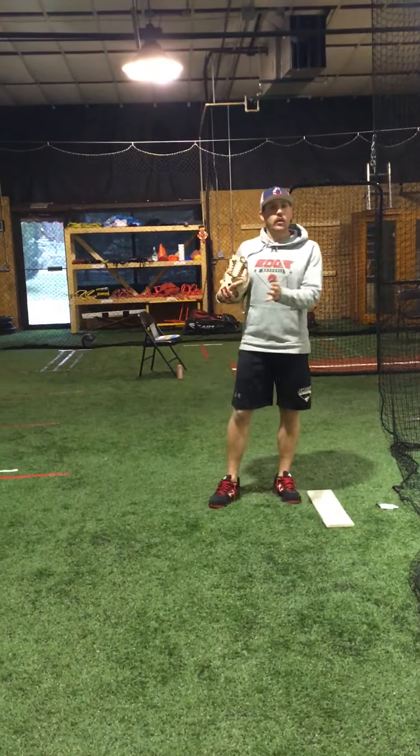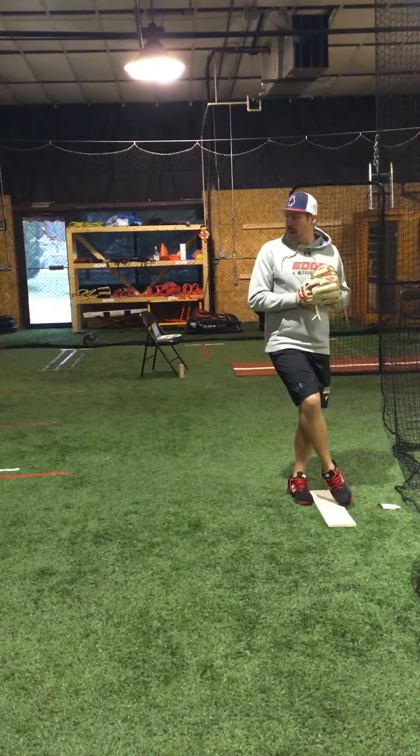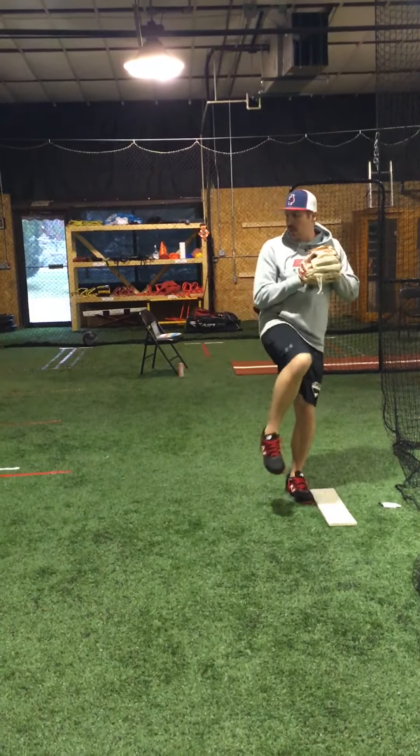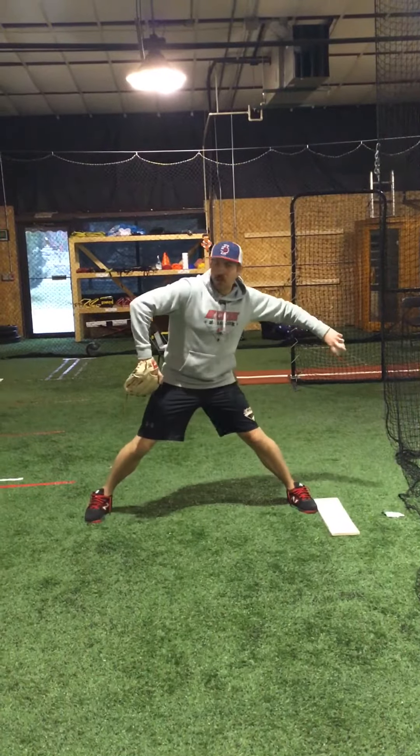As I do this drill in full you'll see what we really want to work on — from behind, as we come up, my hip and my heel are now starting to rotate as I sit and drive to the plate.